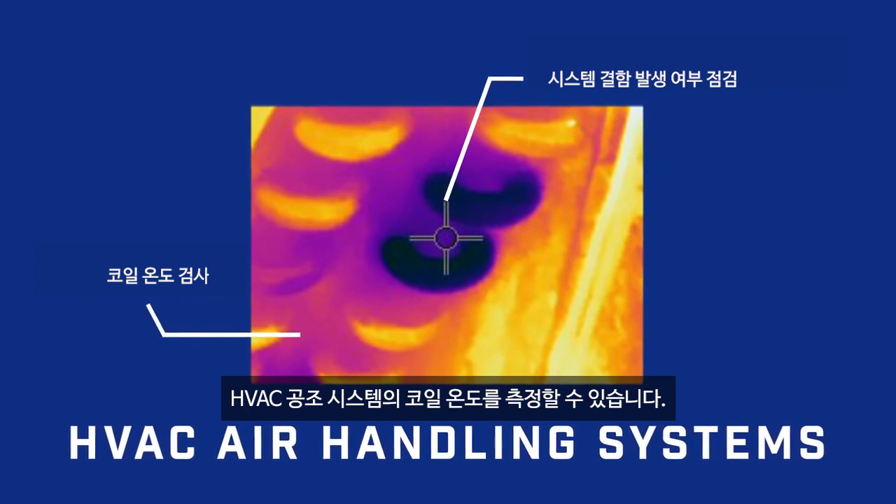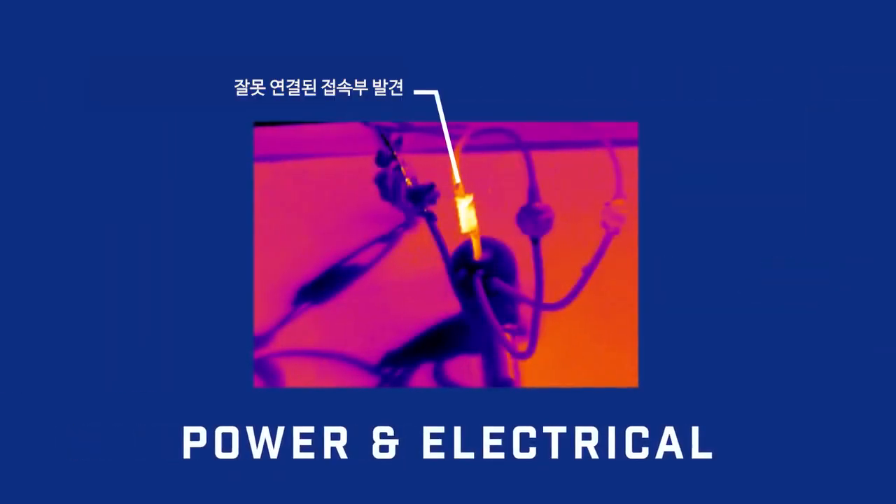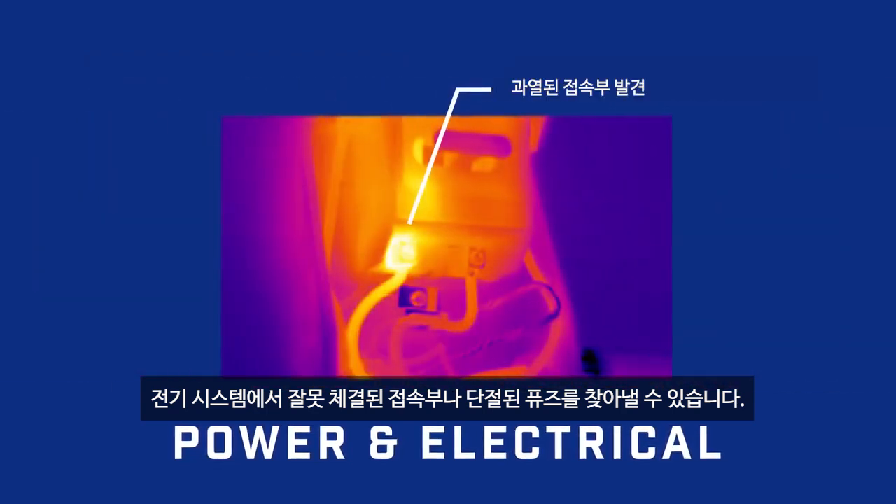Measure coil temperatures in HVAC air handling units. Find bad connections and blown fuses in electrical systems.